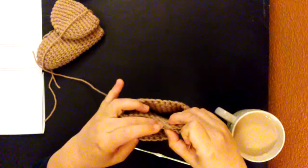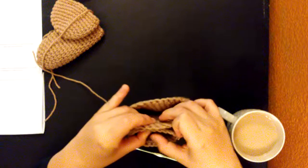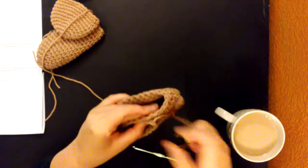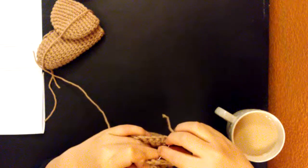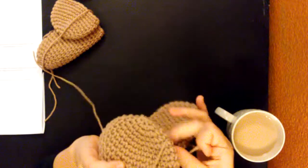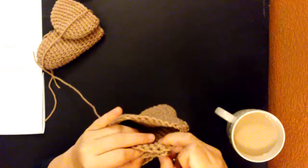One, two, three, four, five, six. One, two, three, four, five, six. So there's one here. You could do this with your hook and just single crochet them, but it kind of leaves a little ridge of the stitches and I didn't like that.